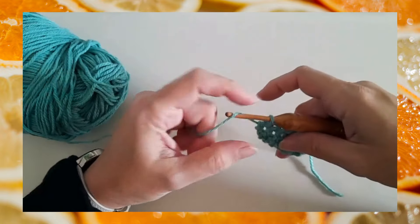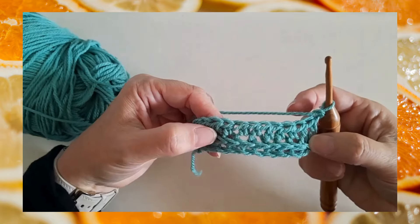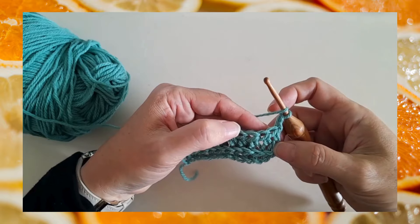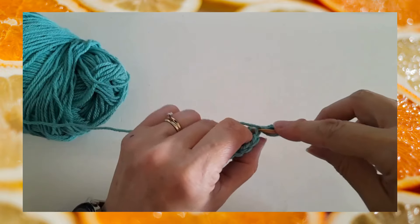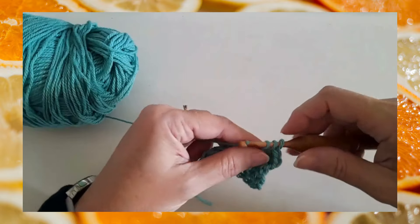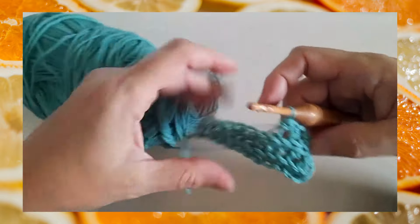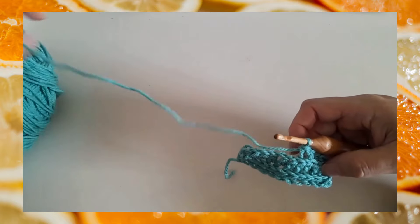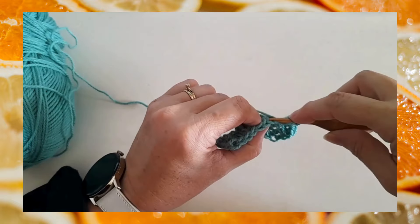At the end of the row you would chain one and turn. You can see how we've created a bit of a ribbed texture here. If I go ahead and work into back loops only on this row, you can see how a double line of ribbing begins to appear on the front of that work. Working into back loops puts the ribbing on the front of your work, while working into lower loops puts the ribbing on the back of your work. Alternating working into back loops or lower loops is what creates the ribbed texture.